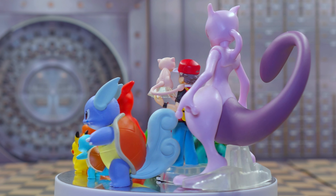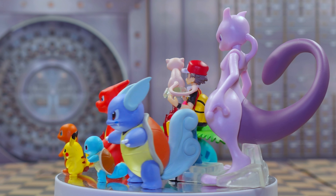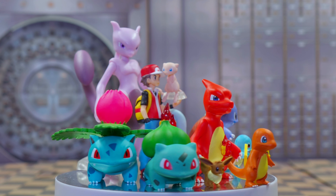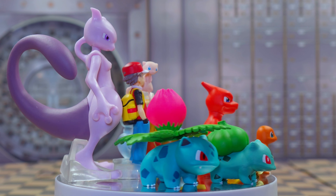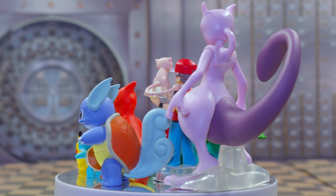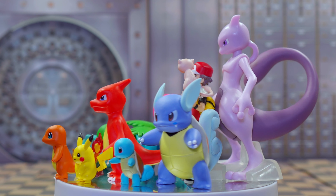I love that you can have Red holding Mew — it's really awesome because Mew is my favorite Pokemon of the original generation along with Charizard. And you have to have the stare-down between Mewtwo and Red. Who doesn't have memories of going into Cerulean Cave and seeing Mewtwo waiting for you? It's so nostalgic. All together it is just a great little set.